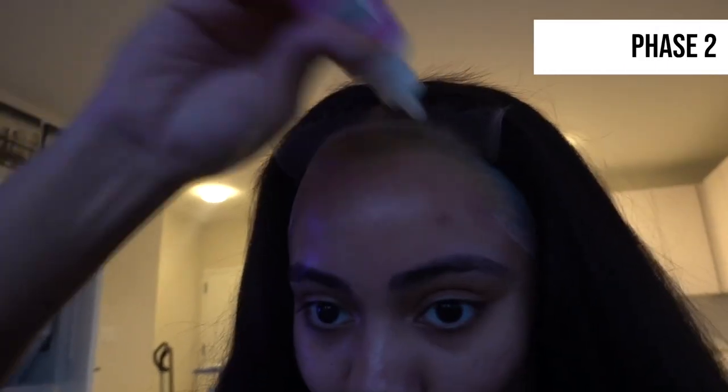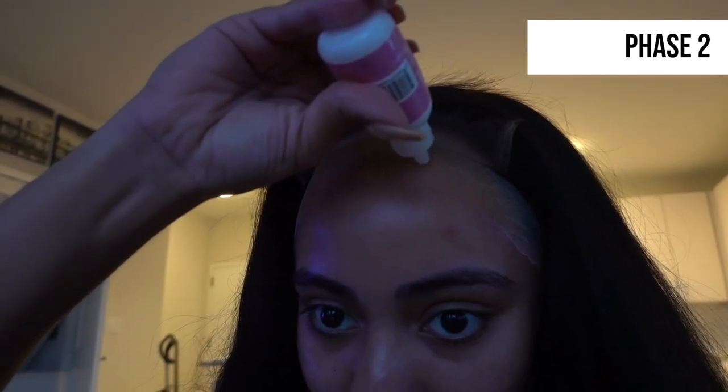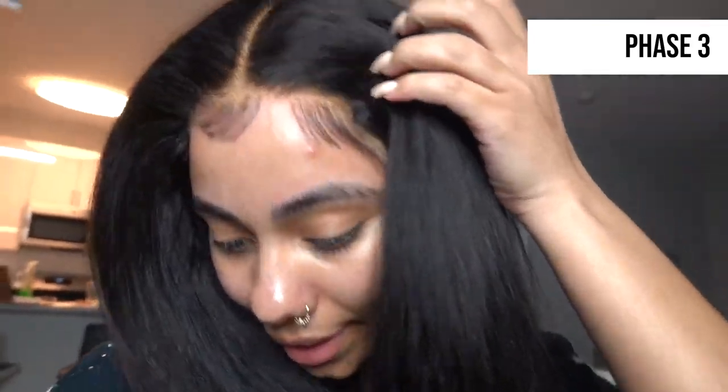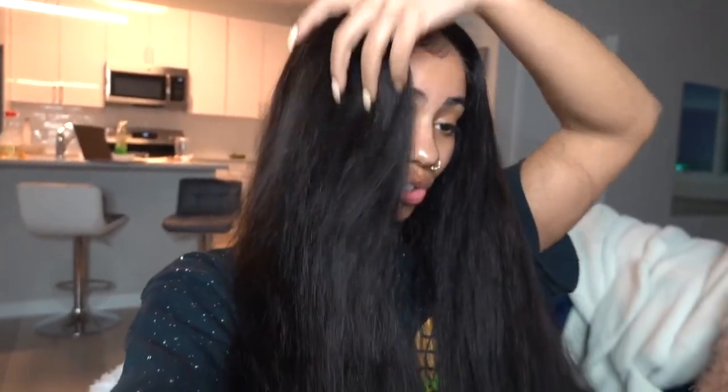20 minutes later. Alright, so this is phase one of catfishing at its finest. Phase two, you wanna go ahead and add your glue. But mine is running out, so — why is it not coming out? Cheers to phase two. Phase three, now your wig is applied, baby. I decided I'm gonna do bone straight, and then we're gonna be done with the hair. And then we can move on to my favorite part, which is makeup.